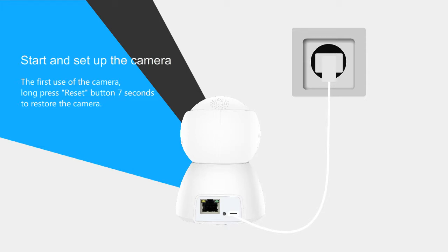Please initialize the device if it is the first time use. Long press the reset key for 7 seconds until it prompts 'restore factory setting.' The camera reset successfully.